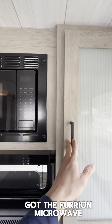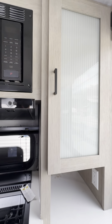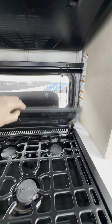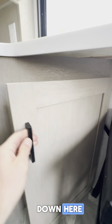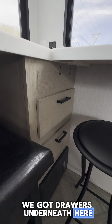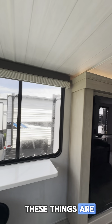All this storage here, and a Furion microwave. Got the stove and the oven with a glass cover. Check it out — you've even got some storage down here, a good spot for a little trash can or something. We've got drawers underneath here, and look at all these windows — I just can't get over how beautiful these things are.